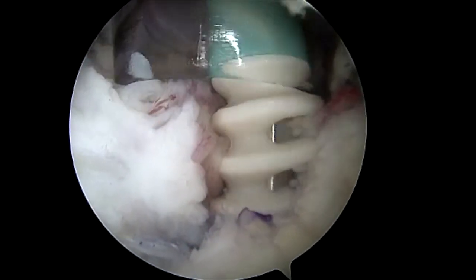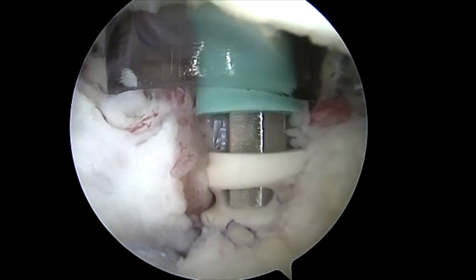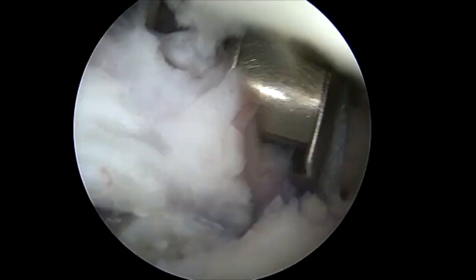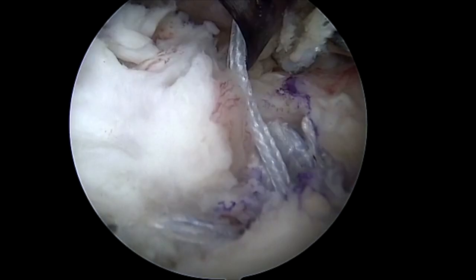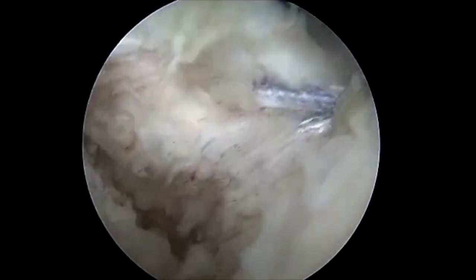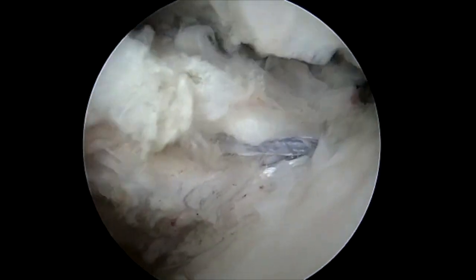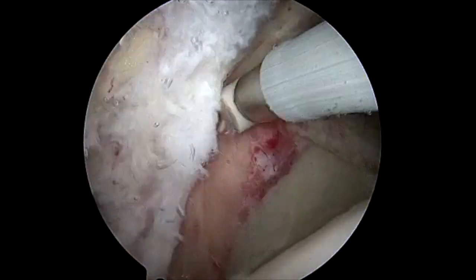This not only allows us to fix this torn tendon but can help us recreate the superior capsule with the stay stitch, which we will show at a later time. As you can see here, there is no further lift off and the subscapularis is well attached.